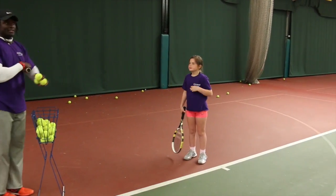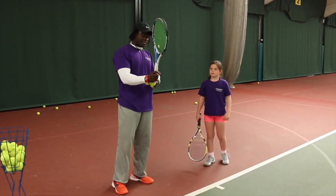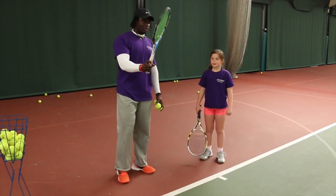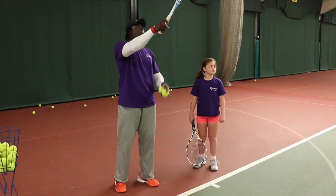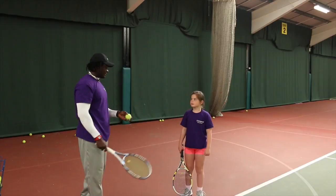So we're going to move on to the serve. As a beginner, we don't want to go into the continental grip, which is a very complex grip. We want her to just use a forehand grip to start off with. All we're going to do is just have her here try to tap the ball over the net — a normal tap, rather than using the continental grip.